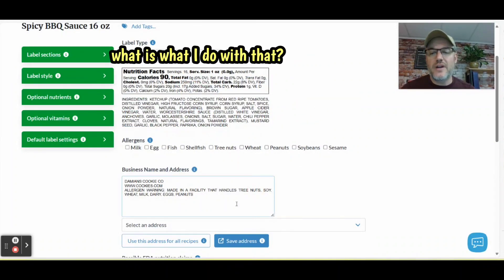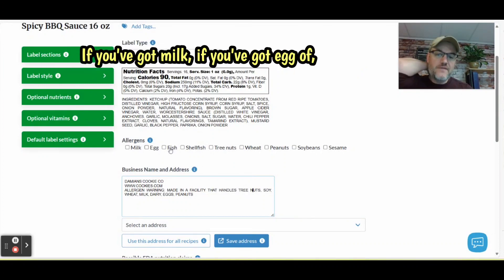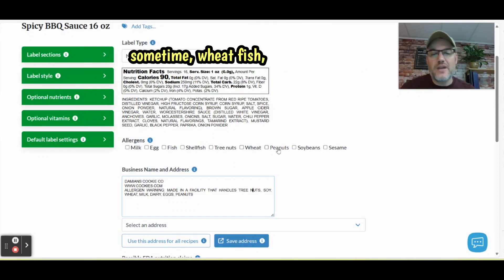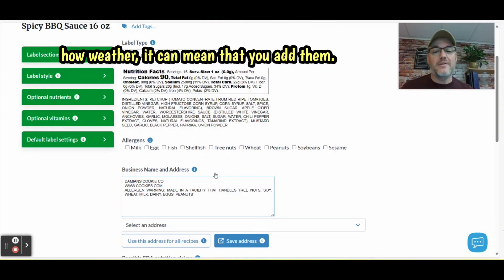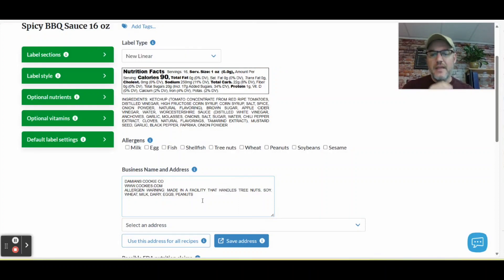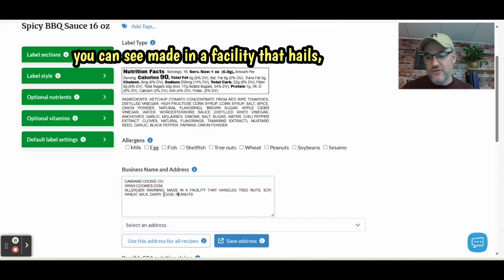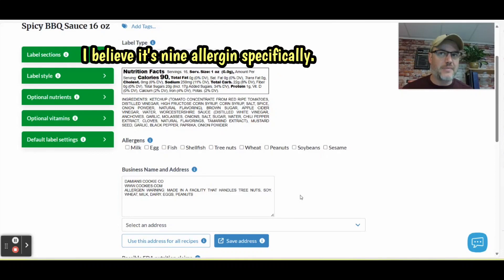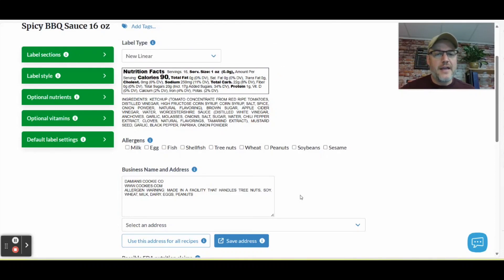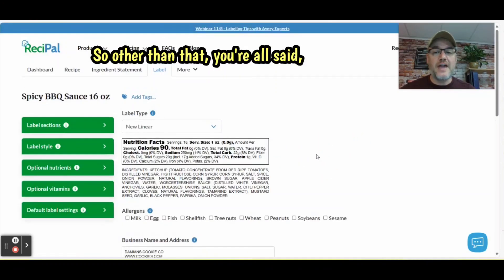Now for allergens — you want to check off the things inside your product that may be present. If you've got milk, egg, wheat, fish, tree nuts, and so on. If your facility handles these, I would highly recommend you add them. You can see at the bottom it says 'made in a facility that handles tree nuts, soy, wheat, dairy.' The FDA has nine allergens specifically that they require to be on your label — those are the ones shown here.